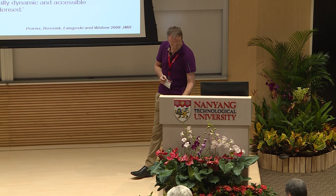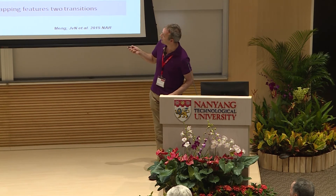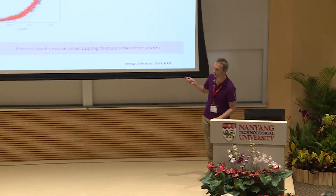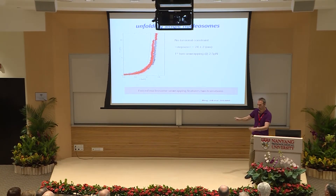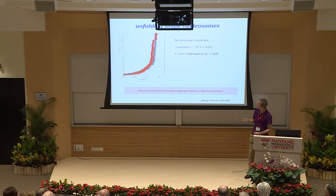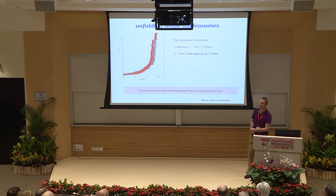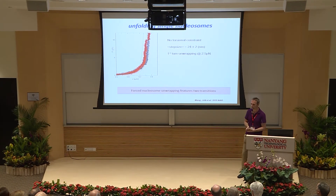A follow-up question asks whether linker DNA bending/twisting is part of the reason for stepwise unfolding force curves. The speaker explains that the stepwise unfolding for one nucleosome involves two different regimes: at 2.5 piconewtons the system is in equilibrium — unfolding and refolding faster than the measurement timescale — while at higher forces the system is out of equilibrium, the nucleosome yields in a full-turn unwrapping event. This makes these steps easy to identify, while at lower forces they are hidden in thermal fluctuations.